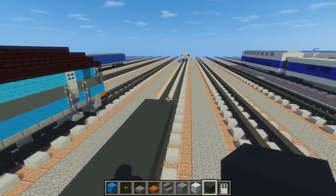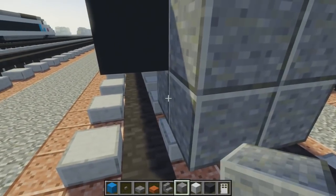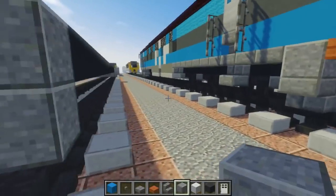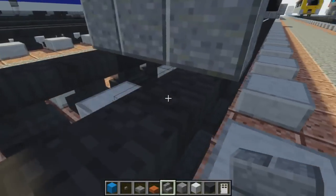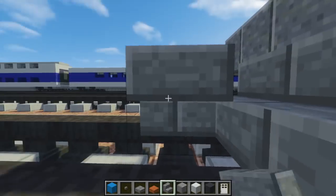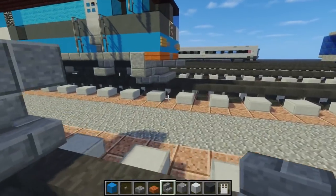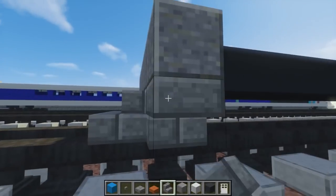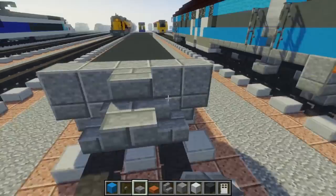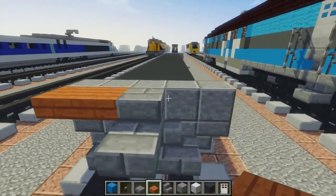Let's go to the other side and do the same thing. Take polished andesite, 2x3. Add one on the top side, then stone brick stairs in the middle and curve it outwards. Some in the bottom corners as well. Then a double stone brick slab here and a single stone brick slab like that. Then acacia wood slabs on the sides on top.